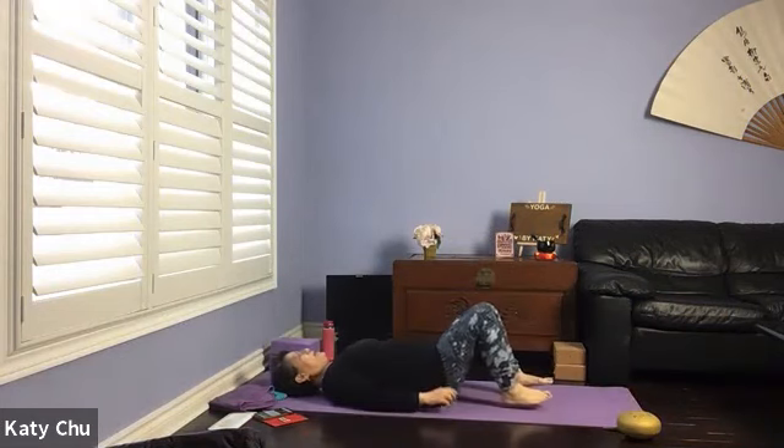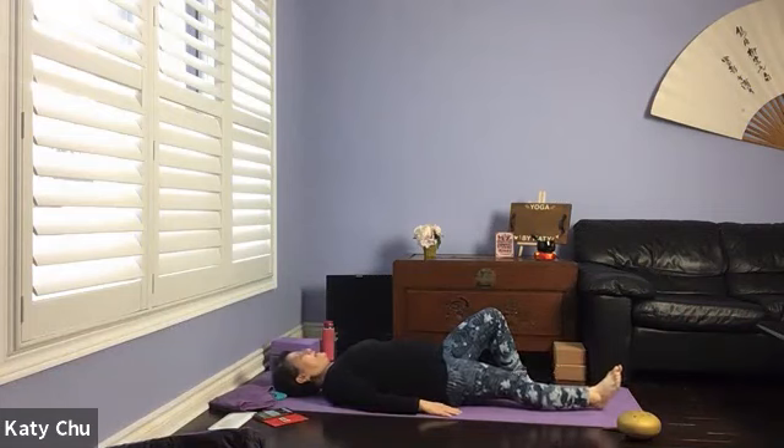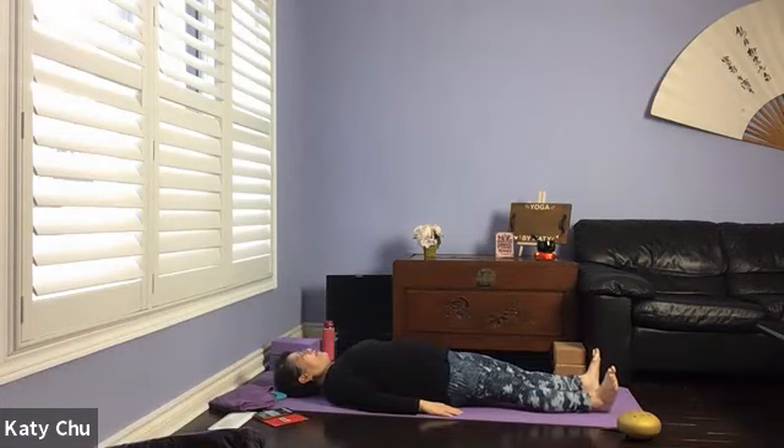Bend both knees — your spine will automatically release. Taking a few calming breaths here. We're going to close our eyes, soften your face, relax your arms. Let go of all your stress and worries, focusing on your breath.